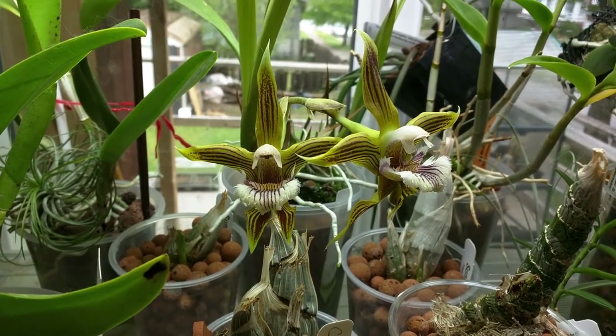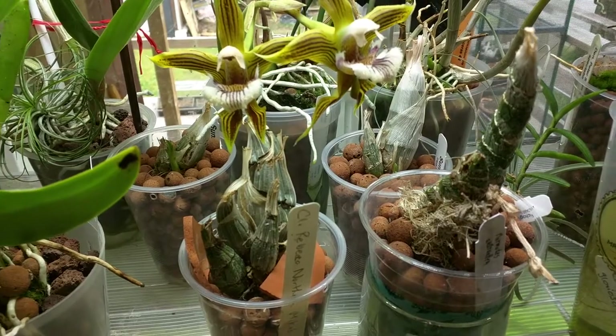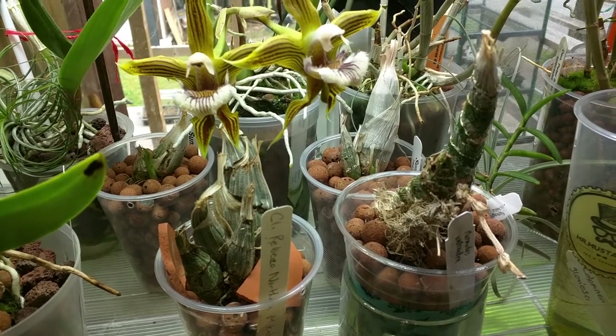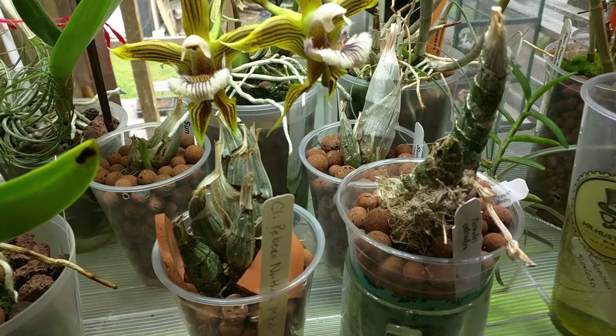This is Geliotia fimbriata and it is still in bloom. Pretty much all my catacetums are now actively growing, so that's good. Although there's only one of them where I'm actually watering it because it's big enough — the rest just have small growths right now.